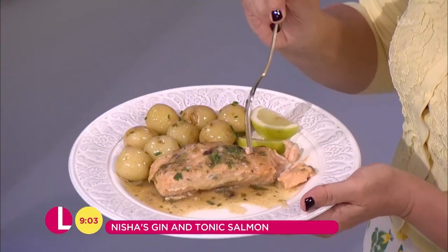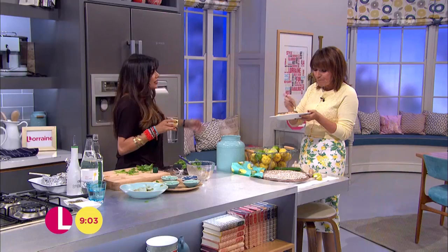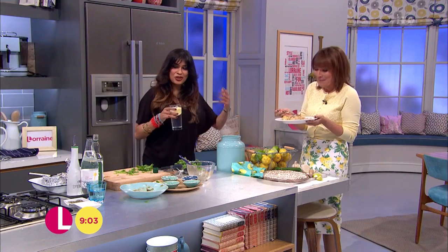You can really taste it — it does taste like a gin and tonic. It's amazing, which is absolutely fantastic. This is beautiful and it's so moist as well. And you can try it with tequila and orange juice and all kinds — it's whatever cocktail you have on the side, just throw it in, burn off the alcohol. It's absolutely brilliant.